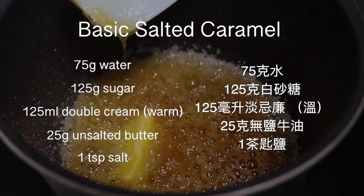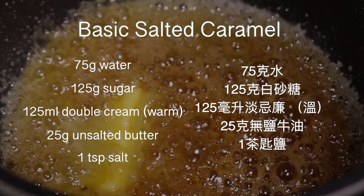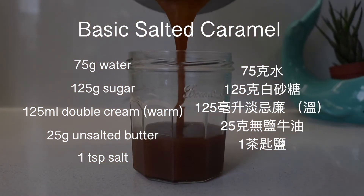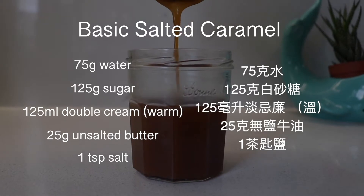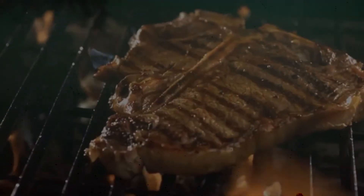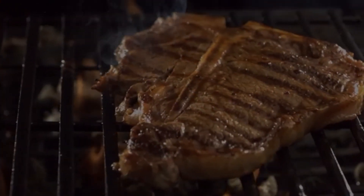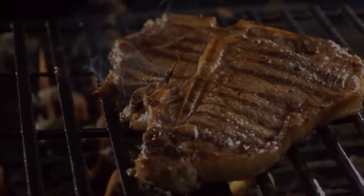Let's take a look at the ingredients list. Please make sure you gather and measure all the ingredients before you start making your caramel, because making caramel is like cooking a steak — things happen so fast, like you're caught in the middle of a thunderstorm, and it's done before you even realize it. But that's not going to happen today because we will come prepared.